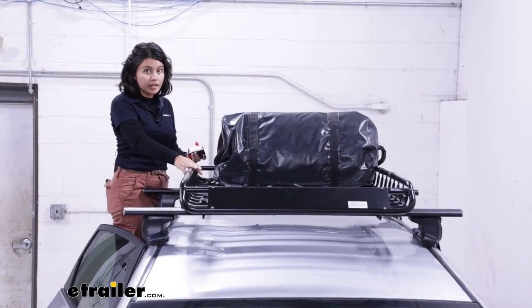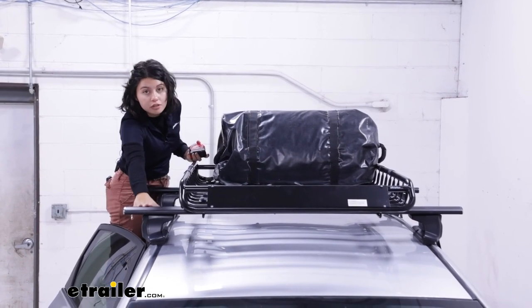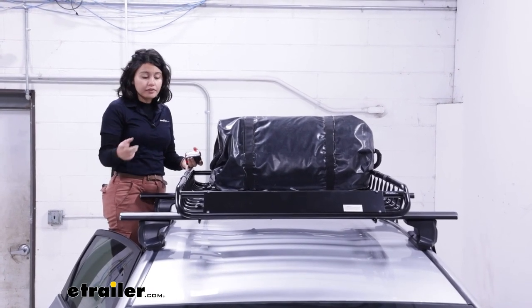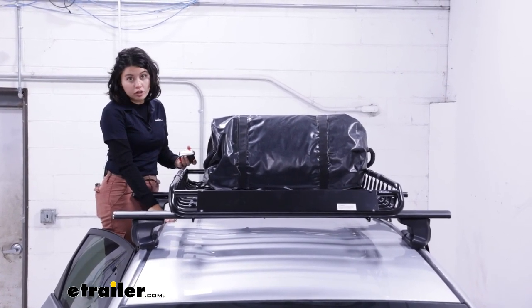We do have a weight capacity of 165 pounds. With that weight capacity, you still have to be mindful of your crossbar or your roof weight capacity. For example, my crossbars have a capacity of 165. So add the weight of your basket, then add the weight of your cargo, so you don't exceed your vehicle capacity.